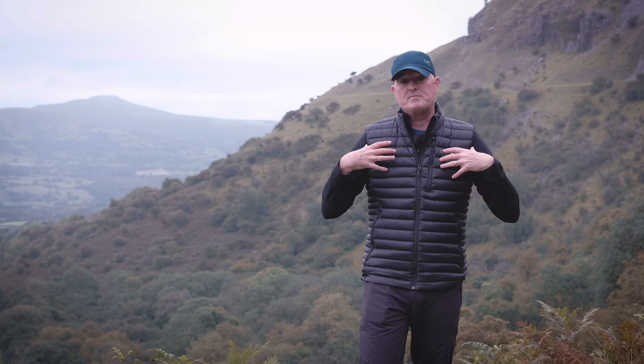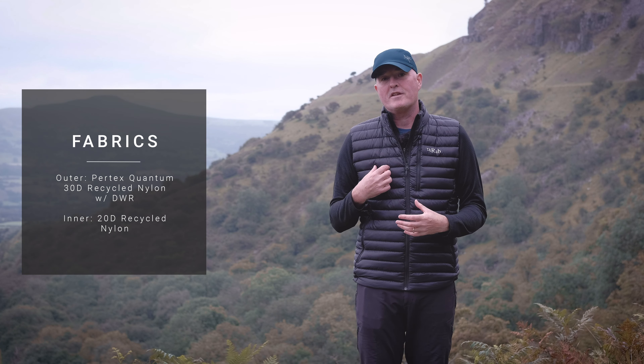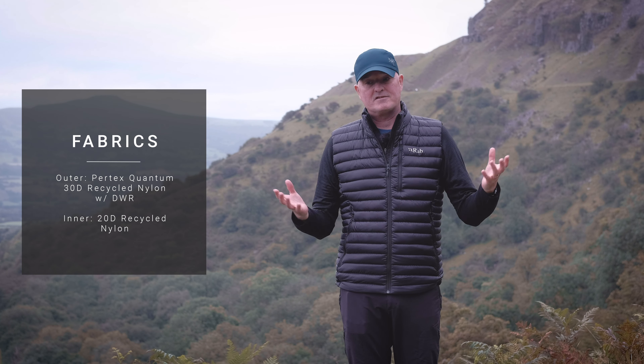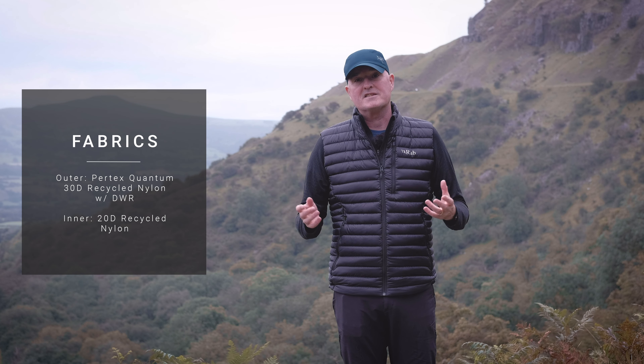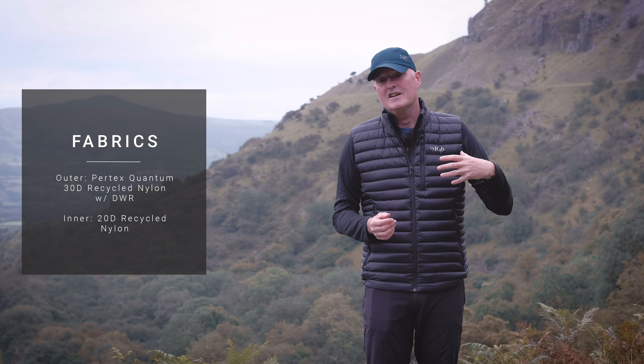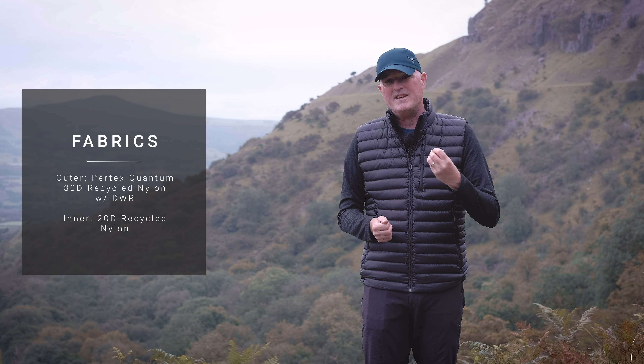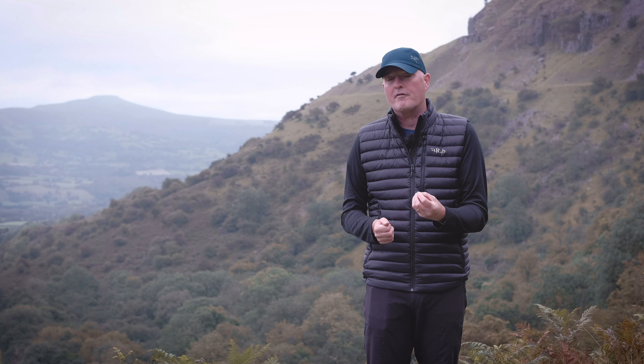The down itself is protected from the elements and from abrasion with a 30 denier Pertex Quantum fabric. Pertex, as we all know, has been around forever, making some of the best fabrics in the outdoor industry. It's a super reliable, tough fabric that is abrasion resistant yet lightweight, breathable, and weather resistant enough to cope with outdoor use.